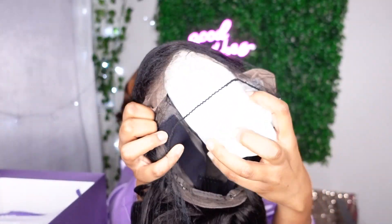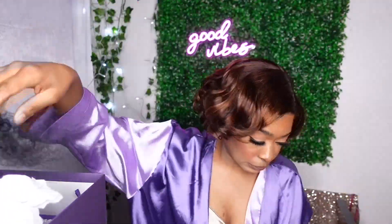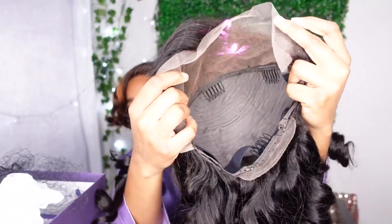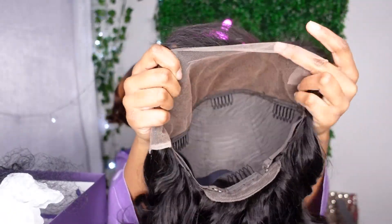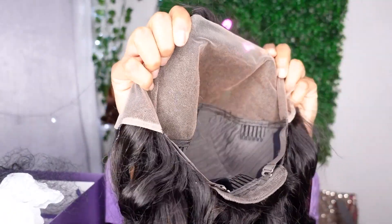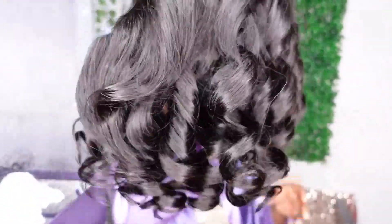Today I'm going to be installing this pre-plucked frontal lace by LoveMeHair. Make sure you stay tuned to see how this came out. I was actually really surprised by the results — I was nervous at first, but it turns out this was the perfect frontal lace for me. It was plucked perfectly and I love the hairline.